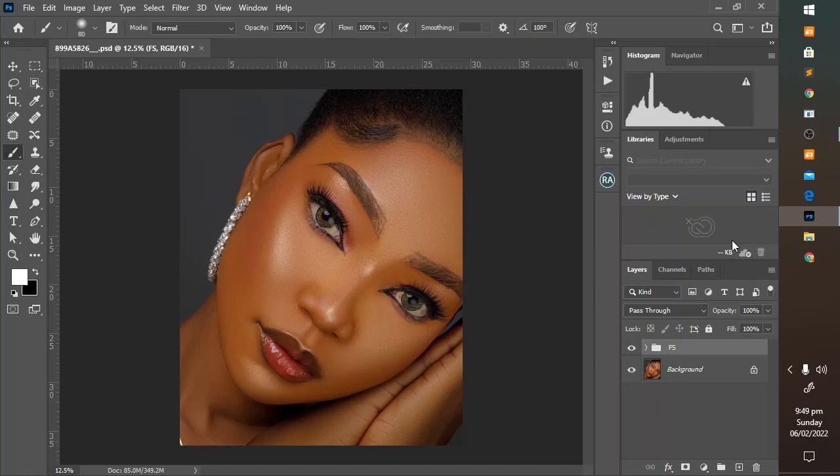Generally, frequency separation tends to make our image look flat, though it is the most popular and easiest way of rendering the skin of your model flawless and pleasing to the eye. In this video, I will be giving you a general overview of my frequency separation, and in more details we will go into dodge and burn, and how to add the internal glow to your image. So with no further ado, let's get started.